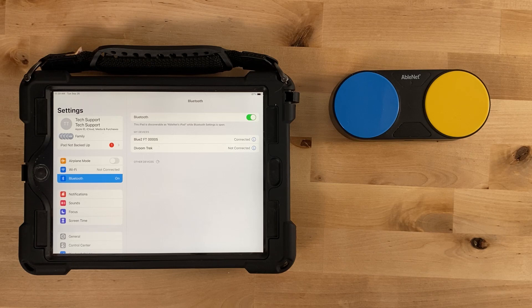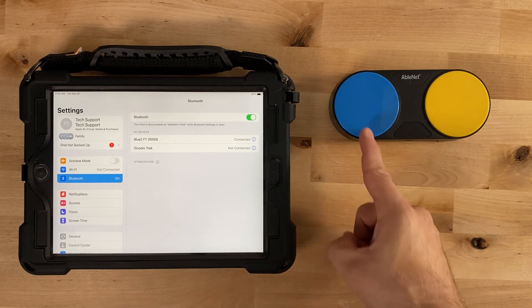Both keyboard commands can be changed. After 20 minutes of non-use, Bluetooth will go to sleep. To wake up, touch either switch top.